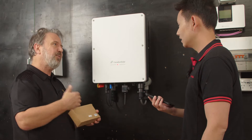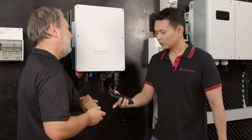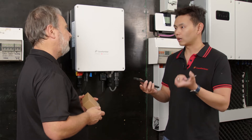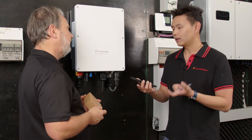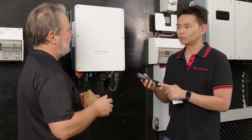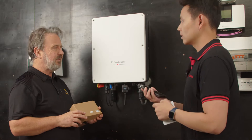So what happens when you scan the QR code? Once you scan the QR code, it will bring you to an app store to prompt you to download the Canadian Solar installer app. You just need to open the app, register an account and follow the prompts. Is it iOS and Android? Yes, both support it.